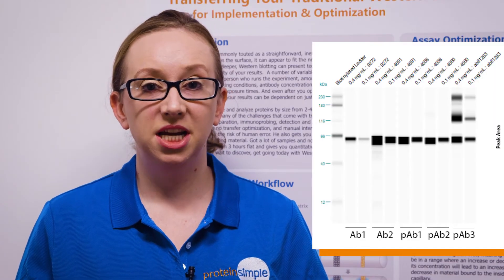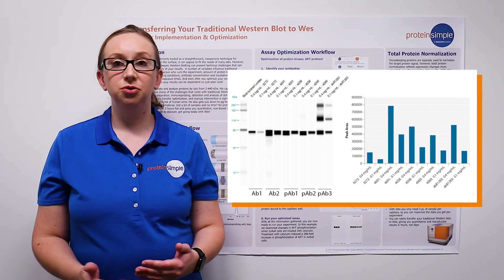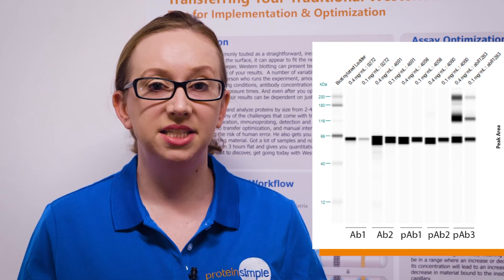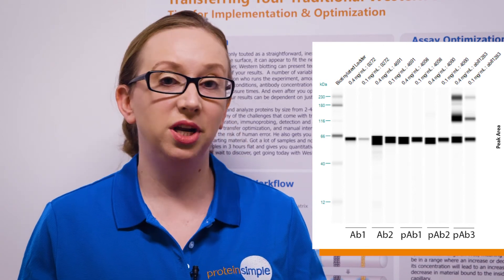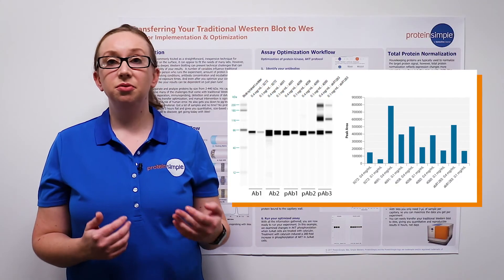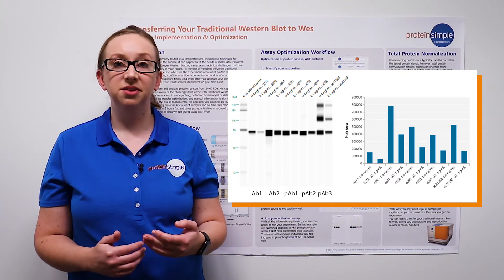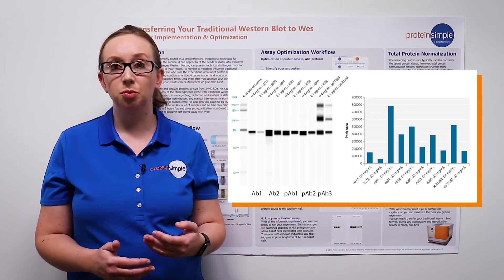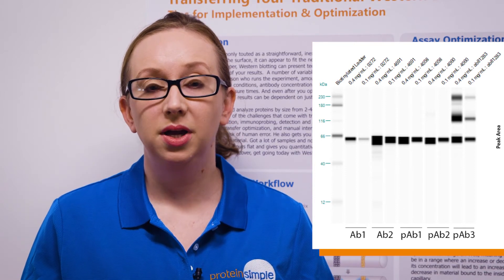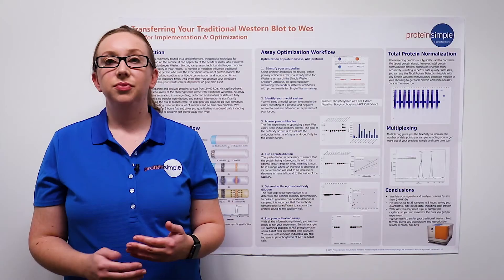In order to enable detection of phosphorylated and total AKT in the same lysate, we treated the cell lysate first with Calyculin A. Both total AKT antibodies were able to detect AKT, but one had higher signal, so we decided to move forward with that antibody. Of the three phosphorylated AKT antibodies, one resulted in non-specific bands, so we eliminated that from our process. The remaining two antibodies were also screened against negative control tissue, and the best-performing antibody was chosen to move forward in our assay.